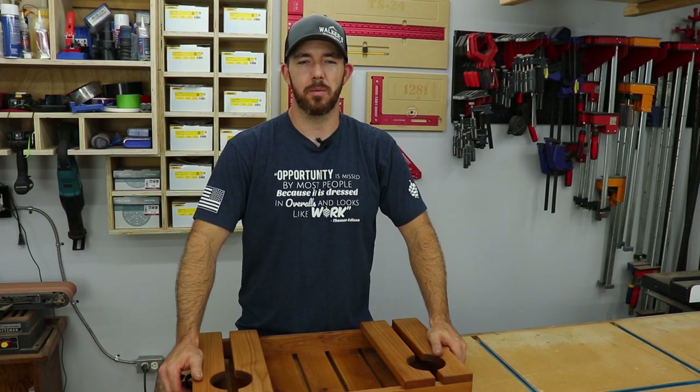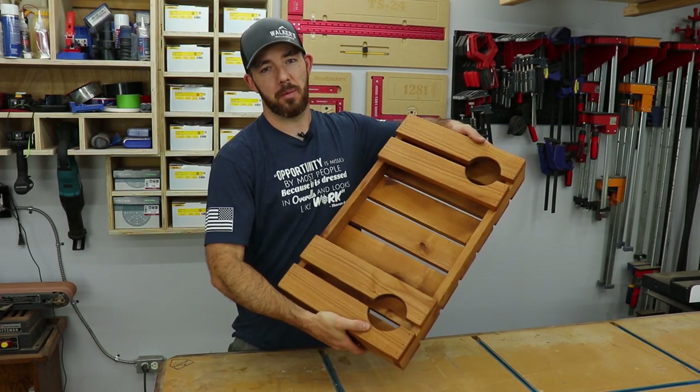What's going on guys? I'm Brandon from Walker's Woodworks, welcome back to the channel. Today I'm going to show you how I made this wine caddy.